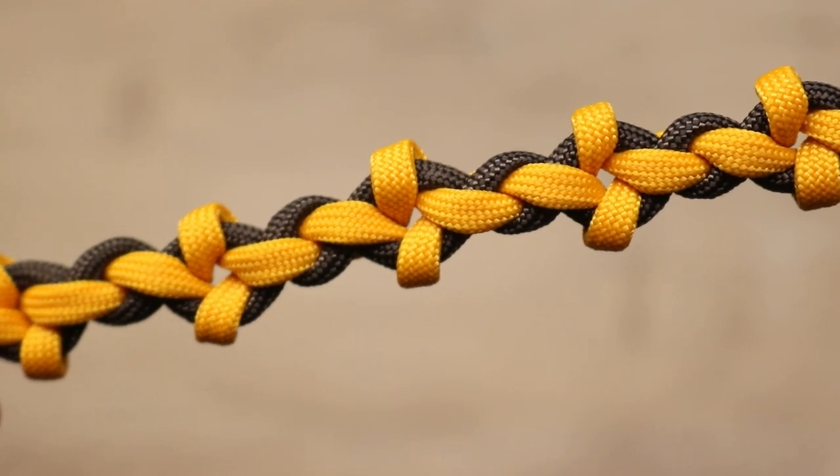Hey guys, welcome back to Paracord Planet. In this video I'm going to show you how to make a floral pattern paracord bracelet by CxS Paracord on YouTube, so I'll link to their channel in the description. This one's awfully similar to some of JD Lenzen's fusion tie designs, but I think this is an original to CxS Paracord.